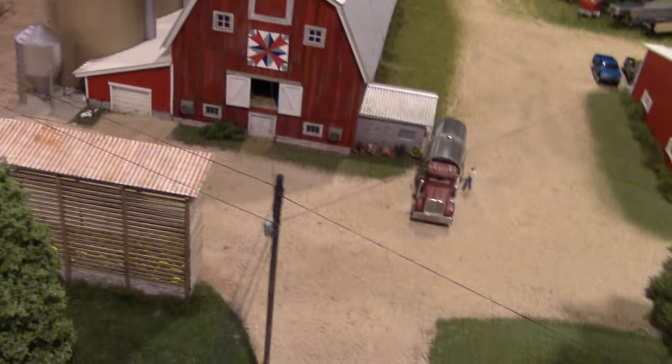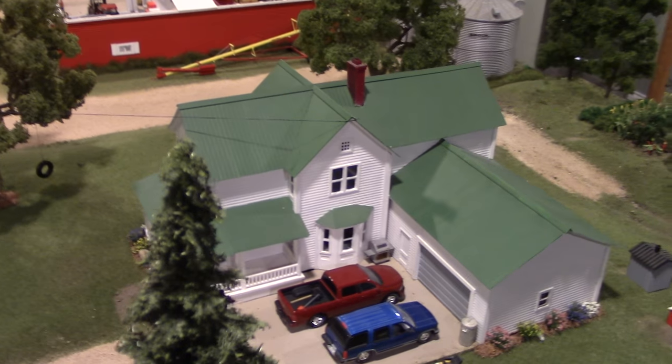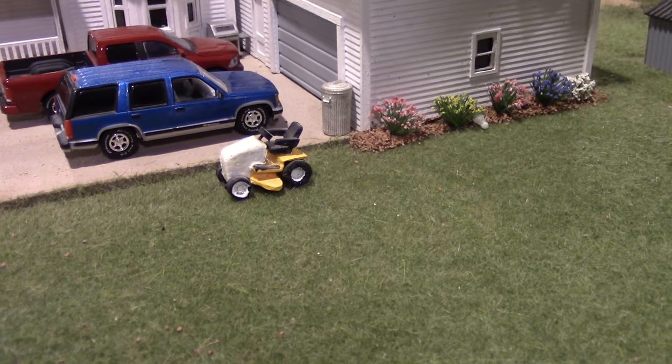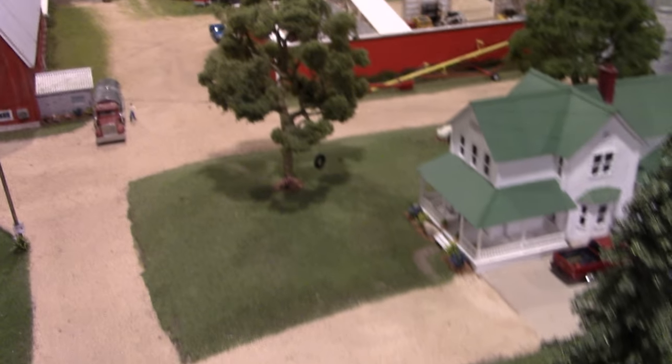Power lines run to each building on the display. There's also a lawnmower Suburban — an old Johnny Lightning Suburban — and a new Green Light Dodge Ram in the farmyard area.